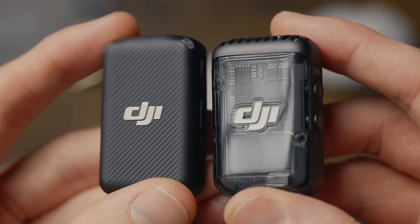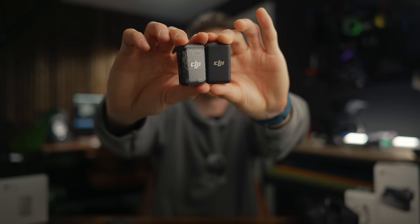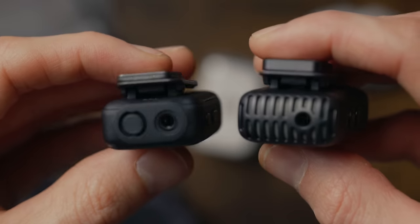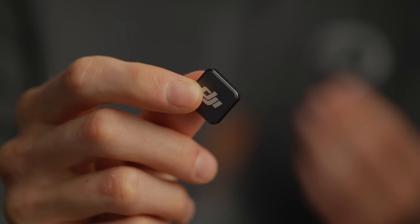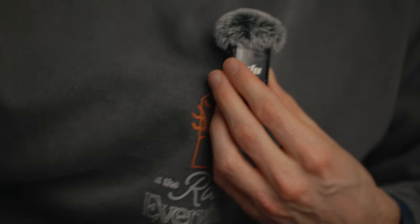They've gone for this see-through design — it's pretty cool, you can see the chip inside. I think the older design looks a little bit more professional and more discreet; you get less reflections off the older version. The capsule looks like it's slightly bigger on the new version in comparison, so it might do a better job of picking up audio. They've kept the magnets from the old version, so if you don't want to use the clip, you can use the magnets — there's nowhere to clip it on a jumper like this.